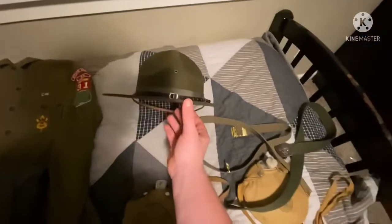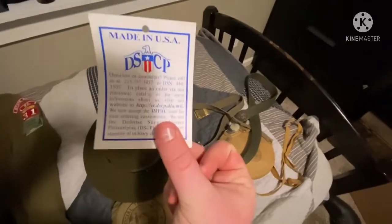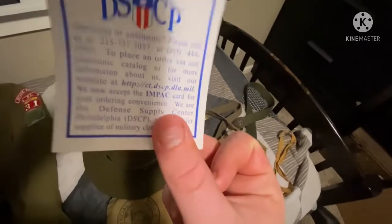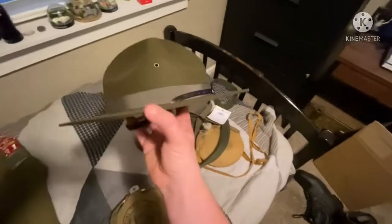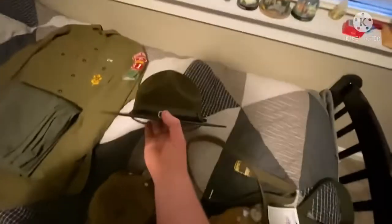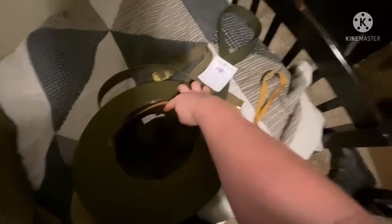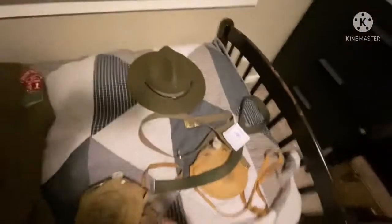Now on to the hat. This hat is made by DSCP — the Defense Supply Center of Philadelphia — so it's an actual military-issue campaign hat. I bought it on eBay, it's an extra large, never used, and I bought it for a hundred bucks, so quite a bit. You can see the leather liner with the little tie in the back and the tag. Just a felt campaign hat with a leather strap.